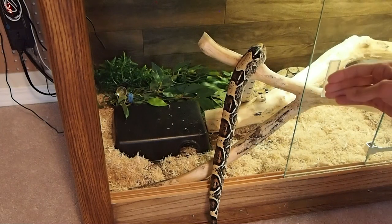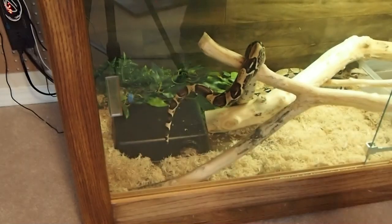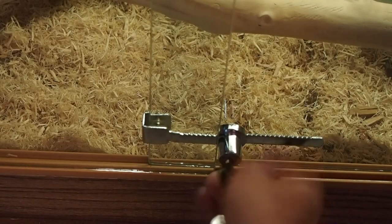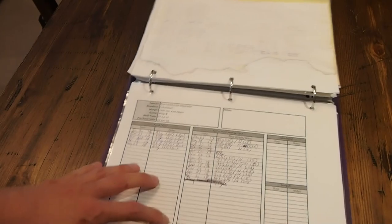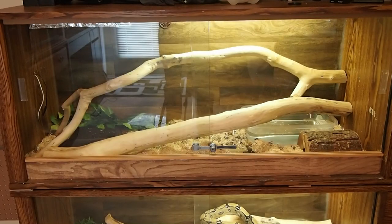Even if you're just a hobbyist with only a few animals, I highly recommend keeping a log book. It definitely helps you remember what you did last with your animals — especially with snakes, since things are few and far between. You might not feed for a few weeks, or even a month or a month and a half sometimes. It's good to log everything so you're keeping track and making sure you're maintaining a healthy animal.